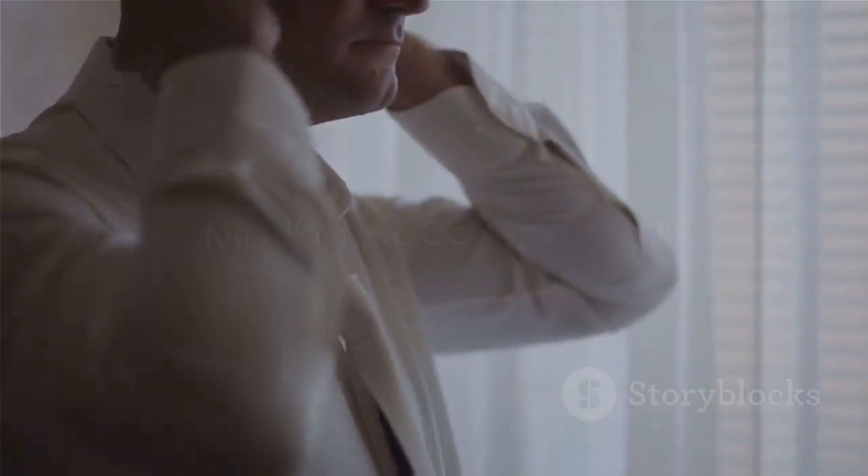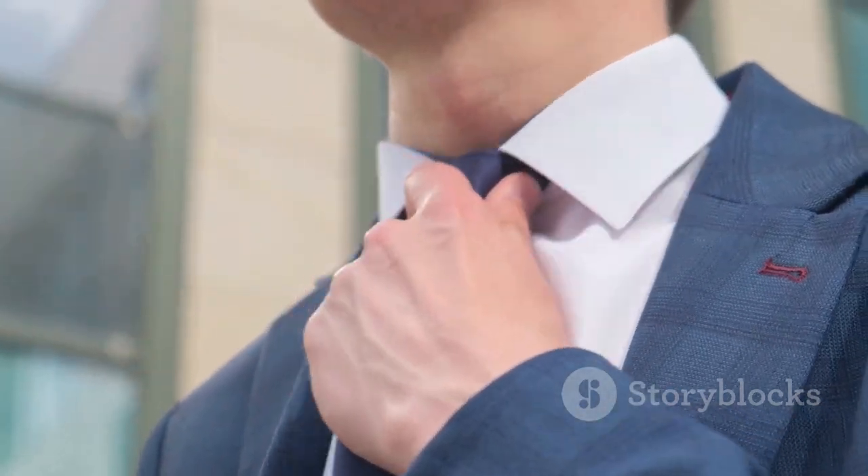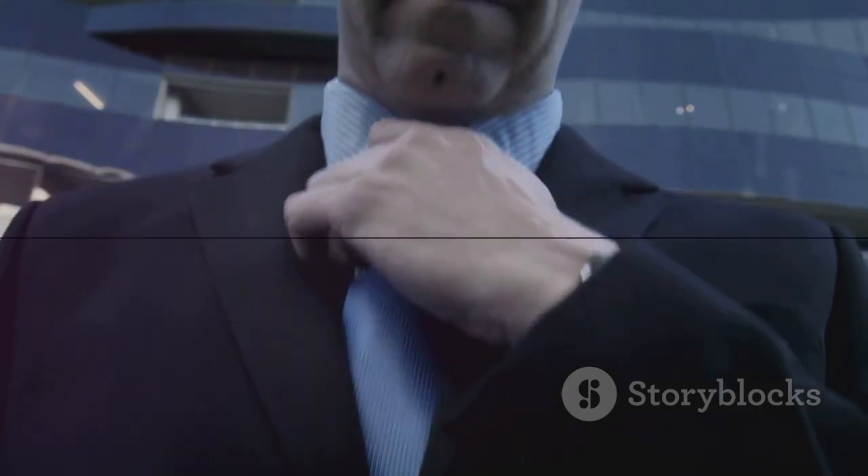Final step, Agent: slide the knot up towards your neck. Just a bit of finesse now as you straighten and adjust. And there you have it — a perfectly tied tie. Mission accomplished, Agent. You're ready to go out there and save the world, one tie at a time.